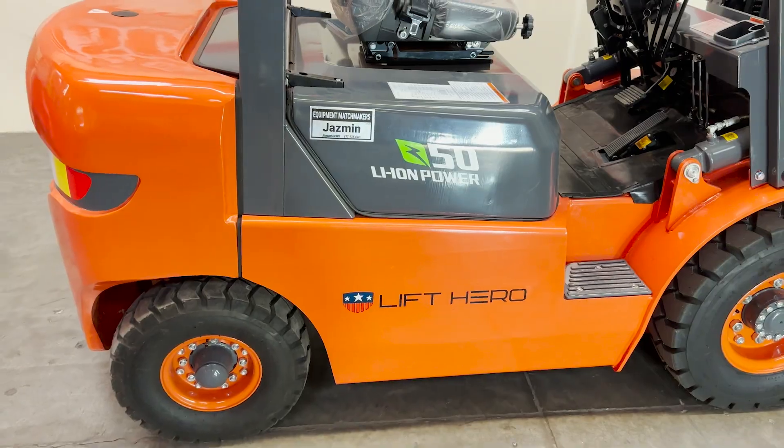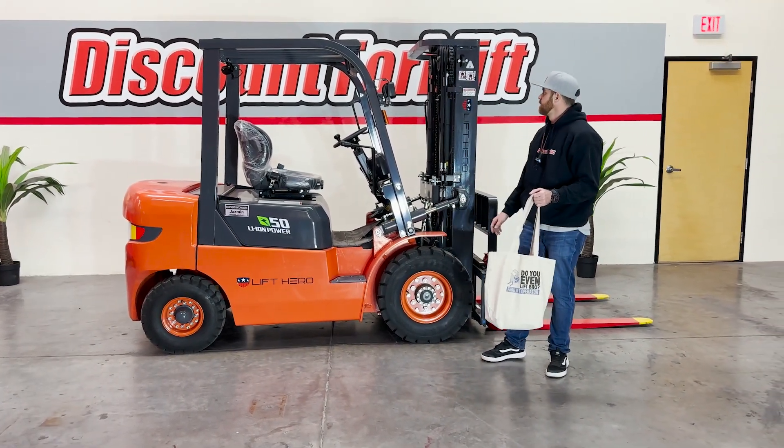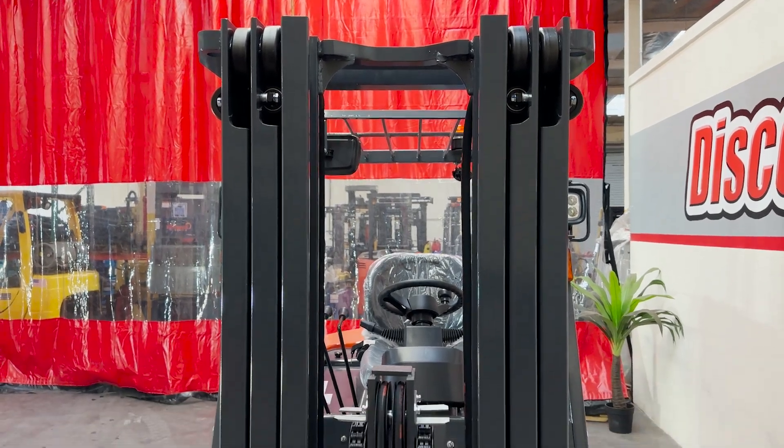Her name's Jasmine. You're going to find her name tag on each side of the forklift. You have your air pneumatic tires, and then up front you're going to have a triple stage full free lift.